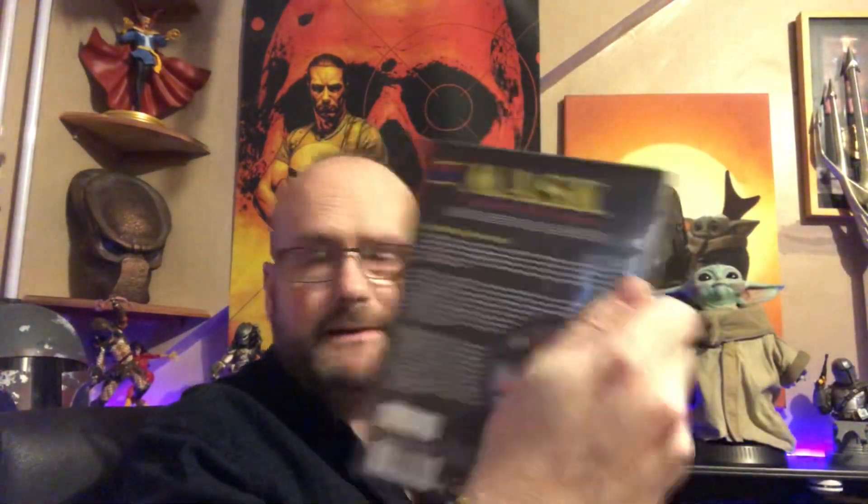Then I got a hold of MASK — Mobile Armoured Strike Command — the complete series on DVD, not overly expensive at all. Then I got the complete Thundercats. I had to keep getting it. And then recently we had on TV, on Netflix, Masters of the Universe Revelation, a 10-part new Masters of the Universe animated series. And so I went back and got He-Man and the Masters of the Universe, the complete series.